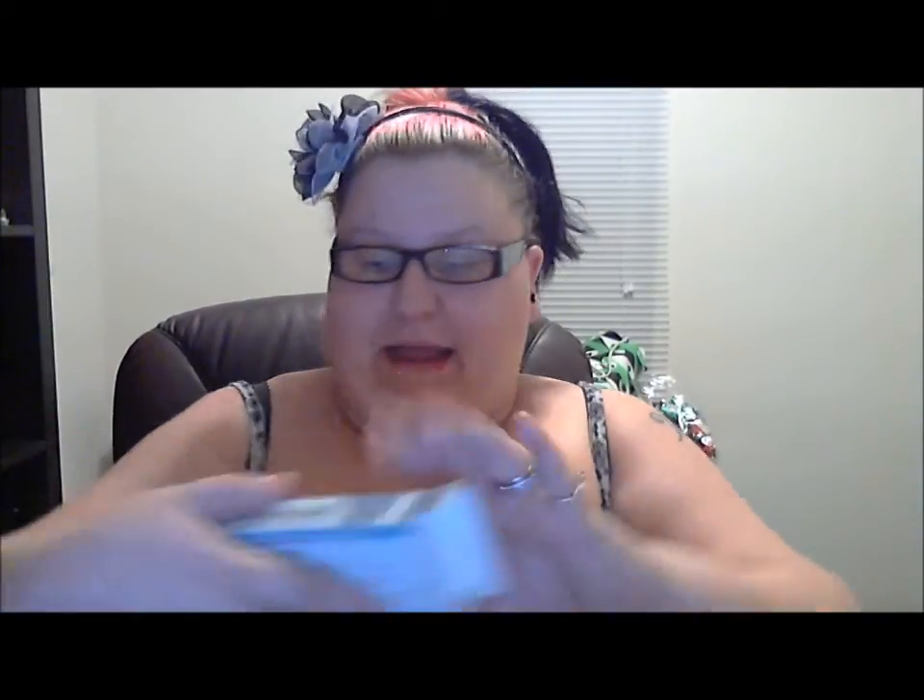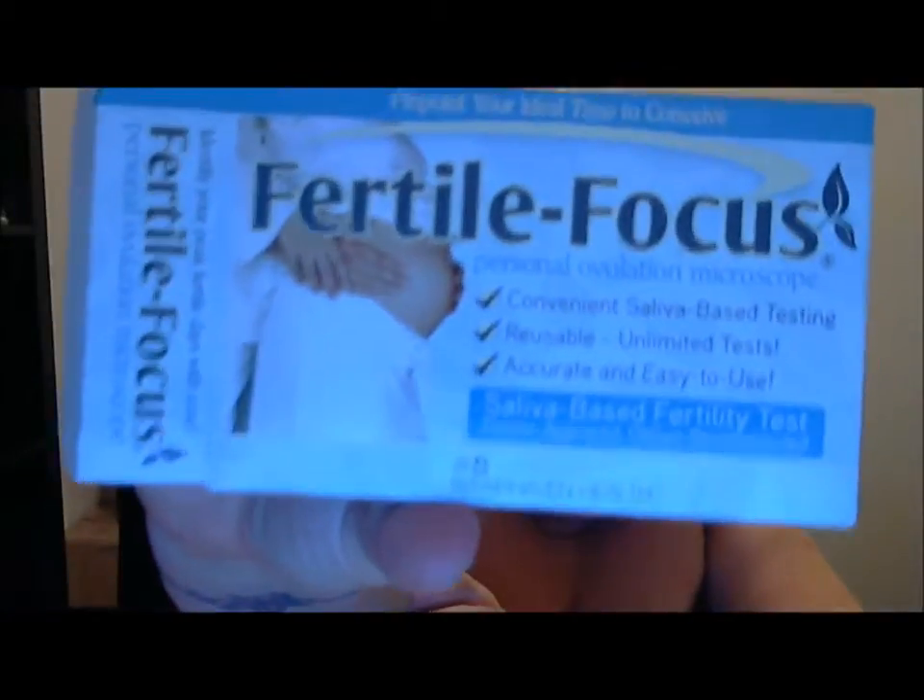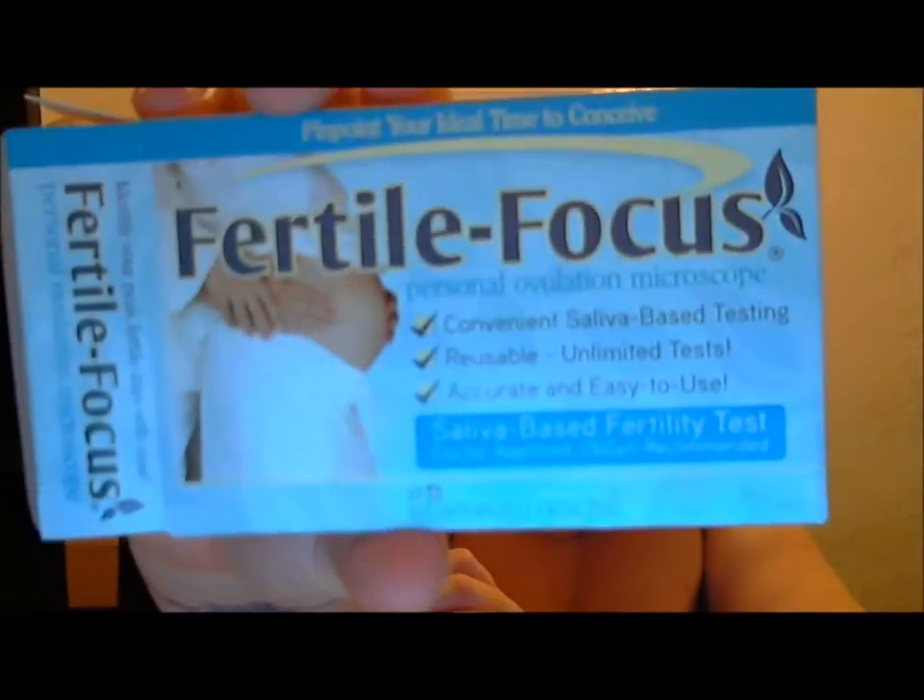I can show you the microscope, but I can't really show you what it does because you have to be able to see it. It is called a Fertile Focus. It is from Fairhaven Health — personal ovulation microscope, convenient saliva-based testing, reusable, unlimited tests, accurate, and easy to use.